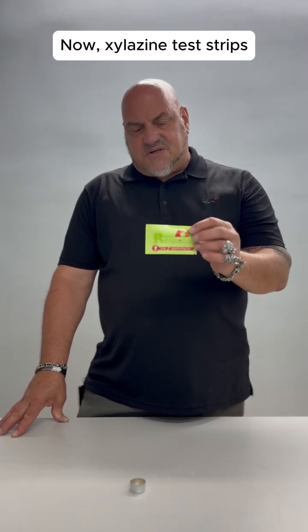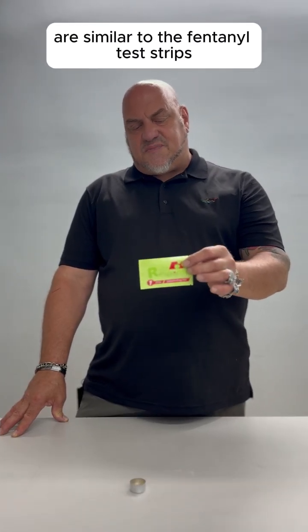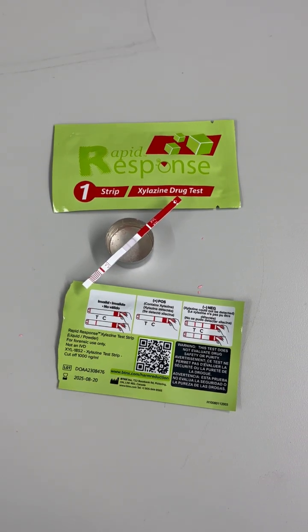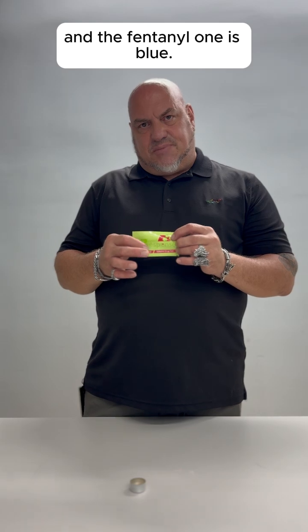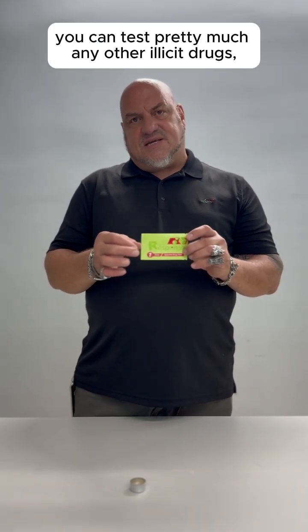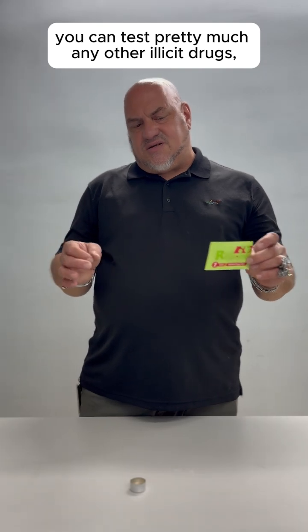Now, silozyme test strips are similar to the fentanyl test strips, except that you'll notice that this one is red, and the fentanyl one is blue. Also, where fentanyl test strips, you can test pretty much any other illicit drugs. The silozyme test strips is specifically designed to test dope.